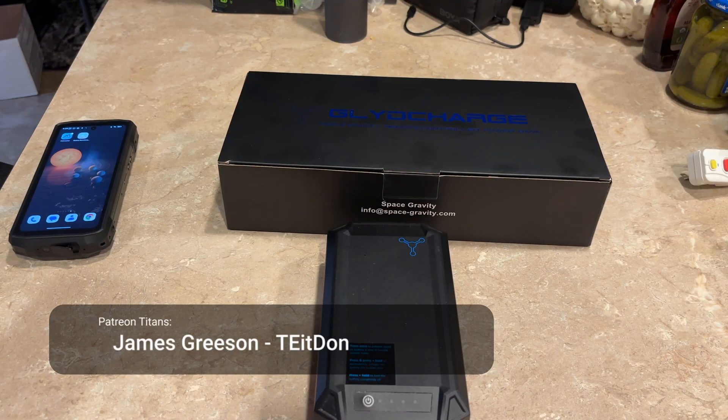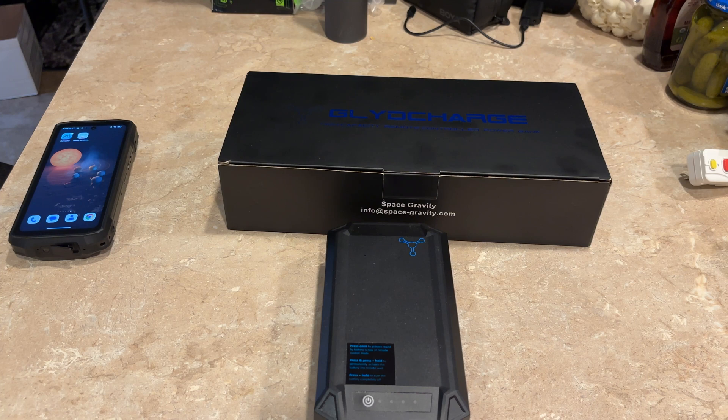Today we're taking a look at a slightly different portable power station, battery bank, whatever you want to call it. This is great for charging all of your 12-volt gear. This is called the Glide Charge power brick, made by Space Gravity.